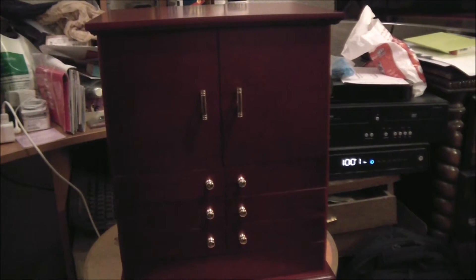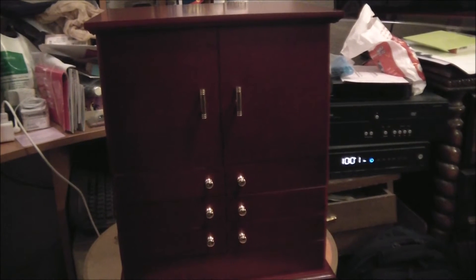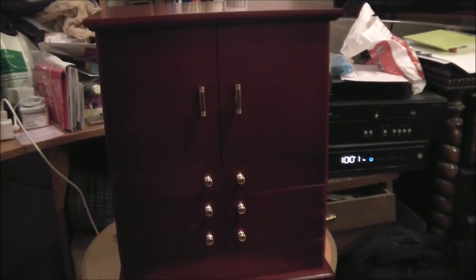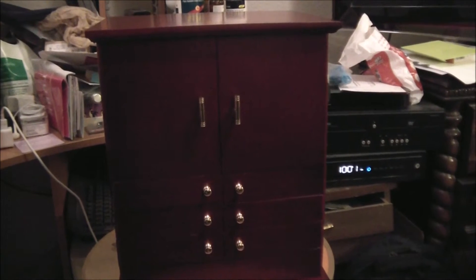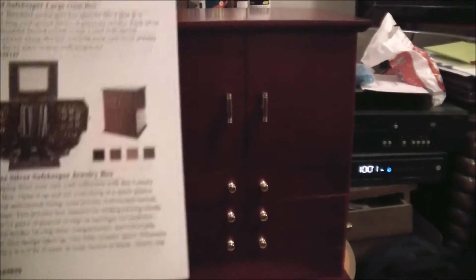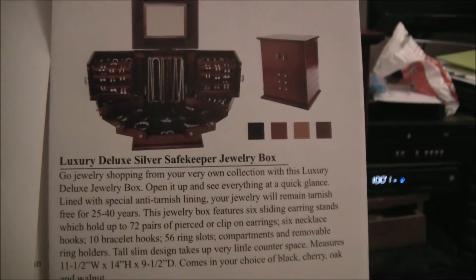You can also buy it from Bed Bath & Beyond online and in some stores, but none in my location — not in this color. Bed Bath & Beyond only has white, which I find a stupid color. This is called the Luxury Deluxe Silver Safekeeping Jewelry Box. It comes in four colors.